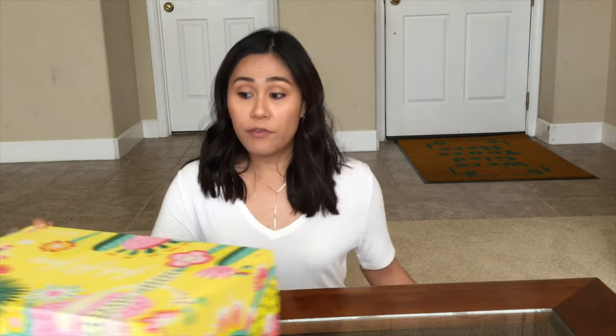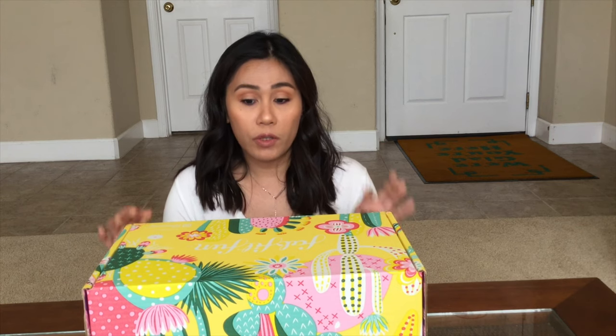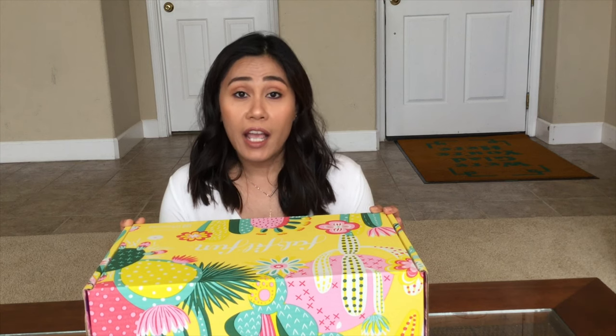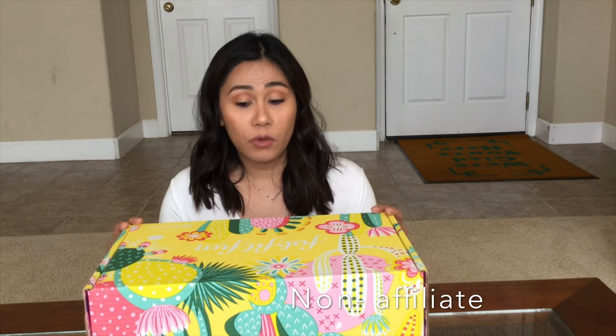If you'd like to see the $150 mystery box, let me know in the comments below or like this video. FabFitFun box is a seasonal subscription box, so you get four boxes throughout the year, one for every season. There should be a summer box coming up, winter, and I believe fall. So this is my very first subscription box ever. A little bit about FabFitFun — it's $49.99 per season, but there are a lot of promotions where you get $10 off. I have a link in my description box if you decide to subscribe.